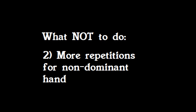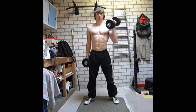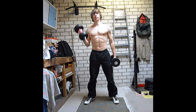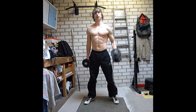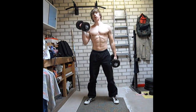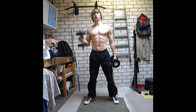The second technique that you should never use is performing more repetitions for the non-dominant side. I do two repetitions for my left arm and only one with my right arm. This will only make my left arm more tired than my right arm and will not increase muscle mass on my left arm. Performing more repetitions for one side will increase the chance of getting injured and will only make you more tired rather than giving you any good results.